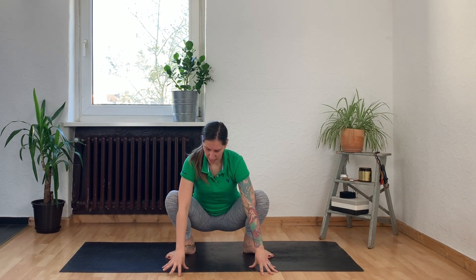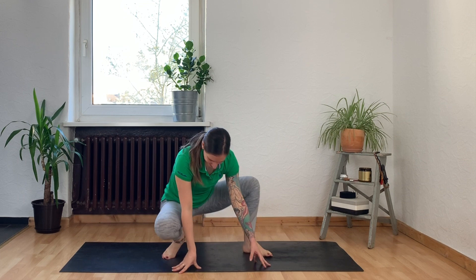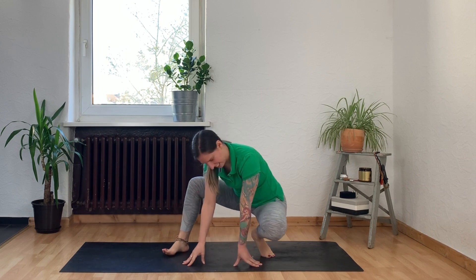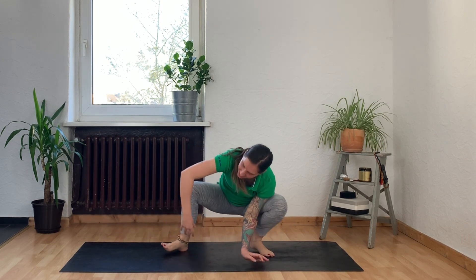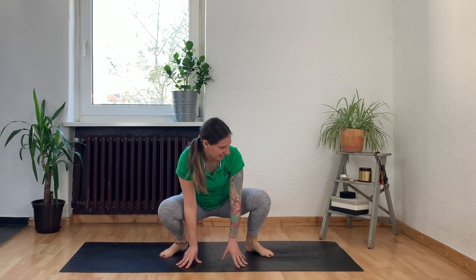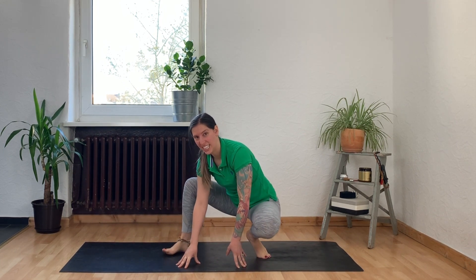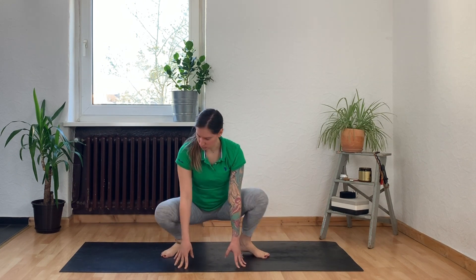The traditional Malasana pose has your hands together at your heart, chest lifted, and elbows pressing into your knees. But because we're moving organically today, release the fingertips down to the mat and channel your inner chimp that wants to start a fight — just start to move from side to side to really get some juice flowing in those hips. Take a few rounds, make sure you're breathing, and it is important to smile when we're being silly.